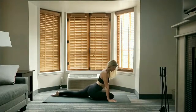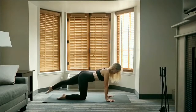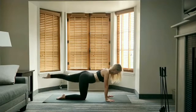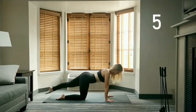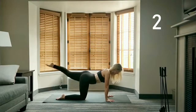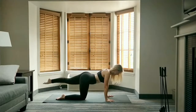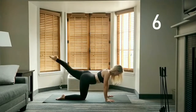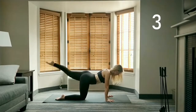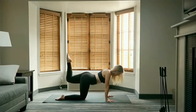Return to all fours, line yourself up, and extend that left leg straight back. Pulse down and back for 10. From hip level, up and back for 10 — remember to keep squeezing the glutes and keep that core tight. Bend the knee, toes point up, tap up for 10.